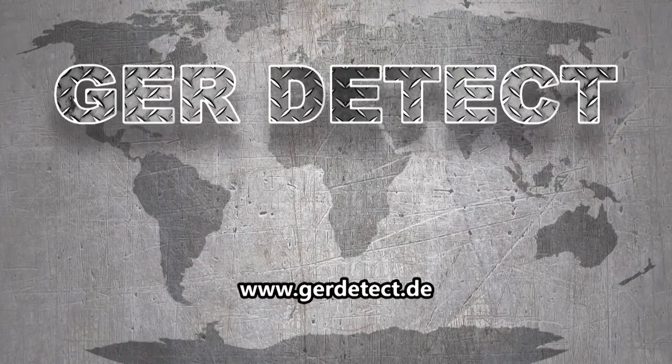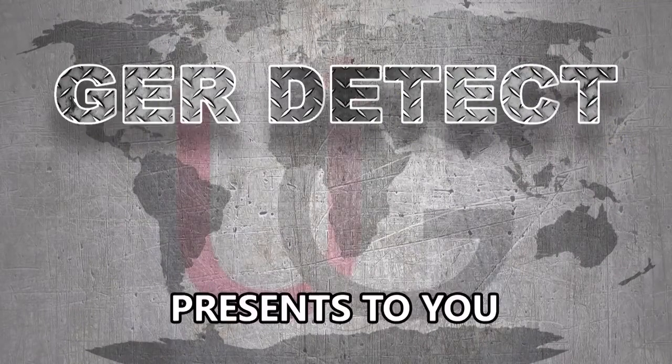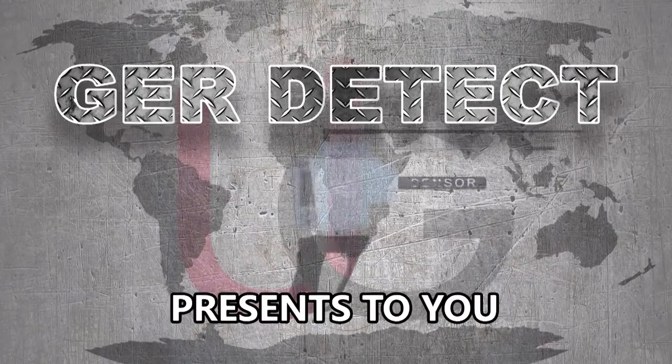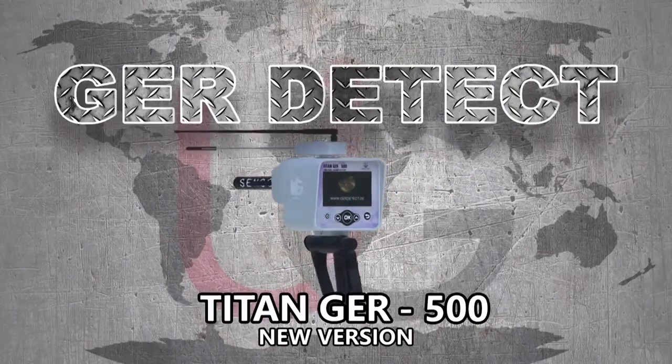GER Detect, in cooperation with its exclusive agent UIG Detectors, presents to you a comprehensive guidance on how to assemble and operate its T-10 GER500 device using a long-range system.